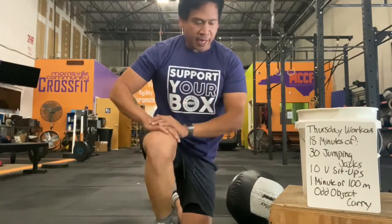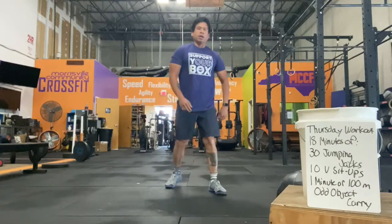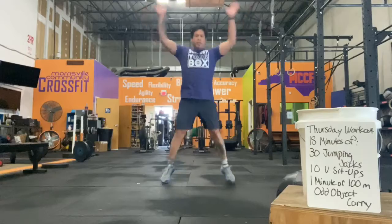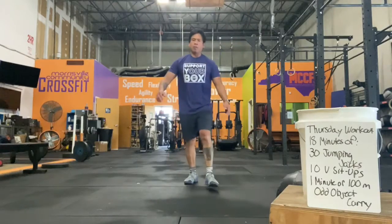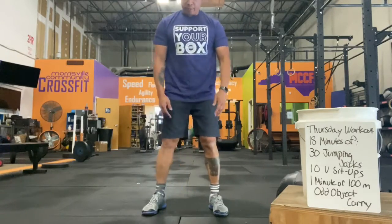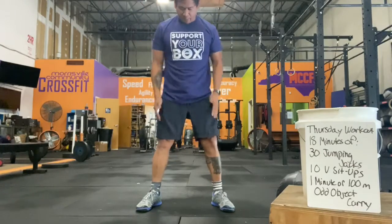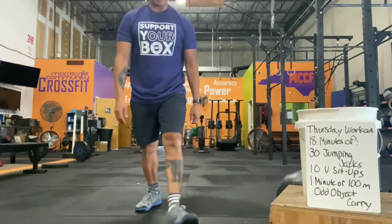So jumping jacks, going just like this. Remember when you're landing, you want to make sure that your knees aren't caving in — keeping them out in nice athletic positions, safer for your knees.